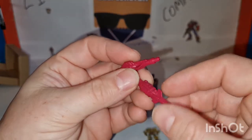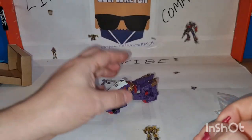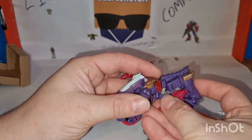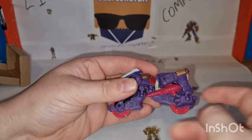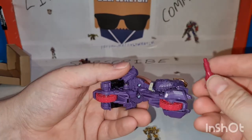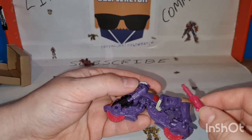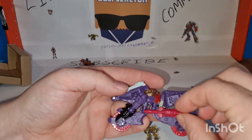Two of them, and apparently there's supposed to be a way to plug them in here. I don't know if they're supposed to plug in like that — there's supposed to be a way to plug them in here and I don't know how. I might have to research it.